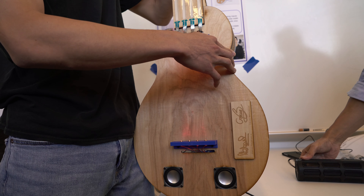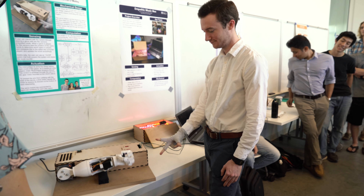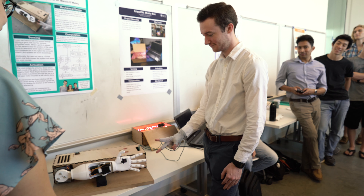How do you integrate mechanical systems, electrical systems, and then wrap computer control around it, so that you can have this mechatronic system? At the end of each semester when I teach the class, they do a project, and for this year I wanted to give them a theme. So the theme was interactive art.